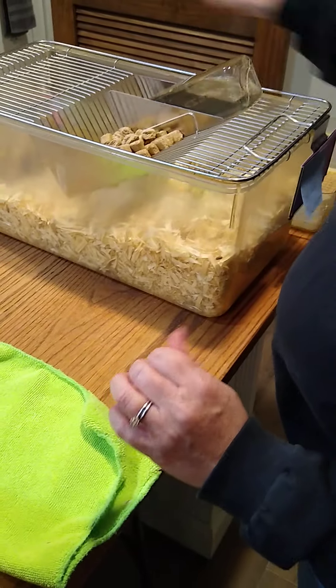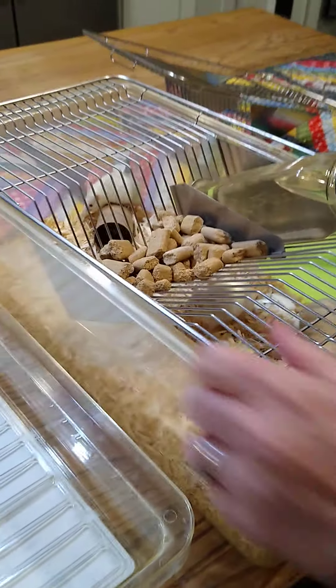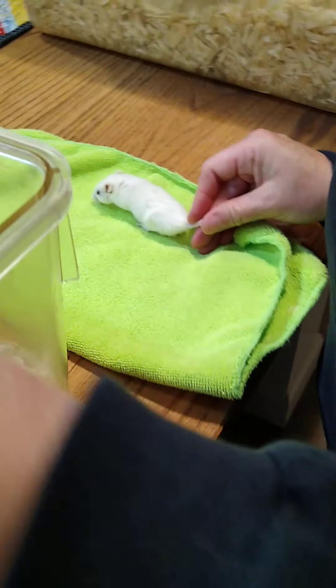I'm going to give them their water bottle back because I really think the boys are going to be better for this, and hopefully we'll have new mice for restraint. So again, this is our boy — no nipples, pretty easy. This guy's a little bit older. I'm going to move this out of the way.